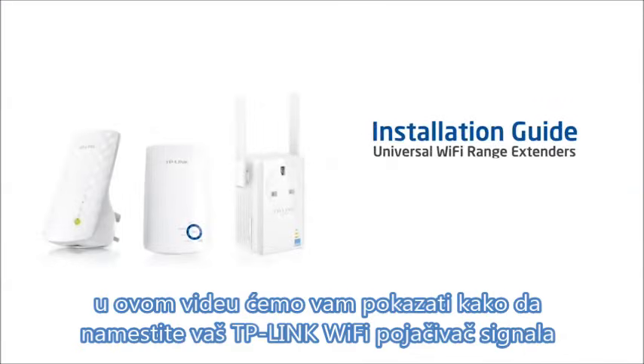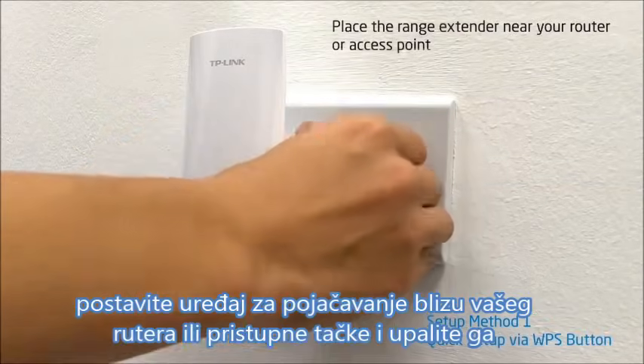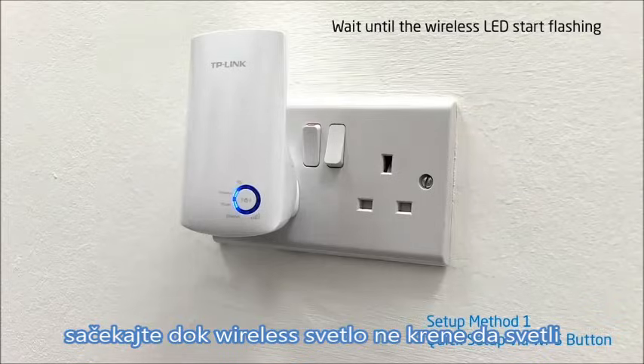In this video we will show you how to set up your TP-Link Universal Wi-Fi range extender. Place the range extender near your wireless router or access point and turn it on, and wait until the LED starts flashing.